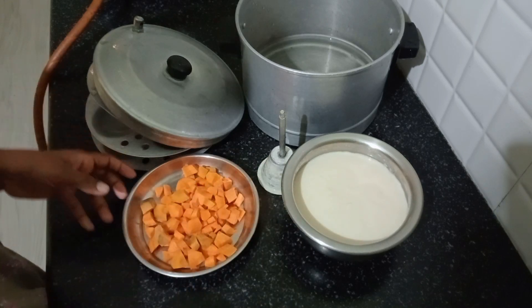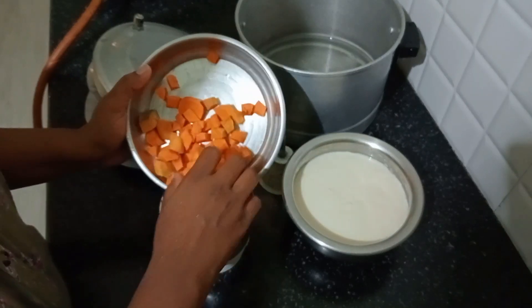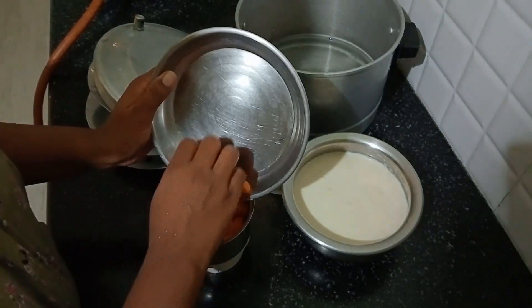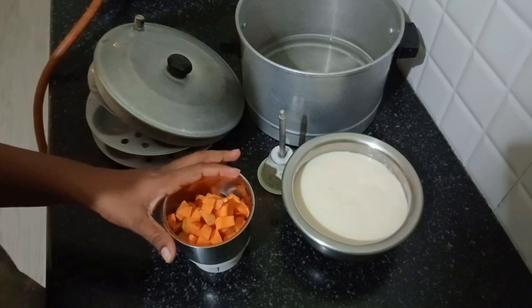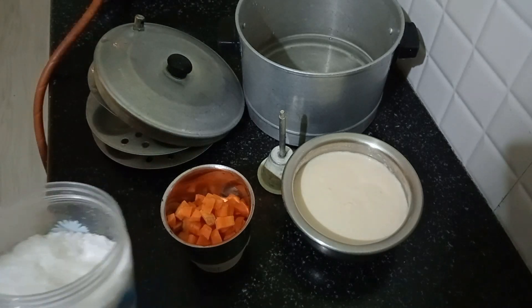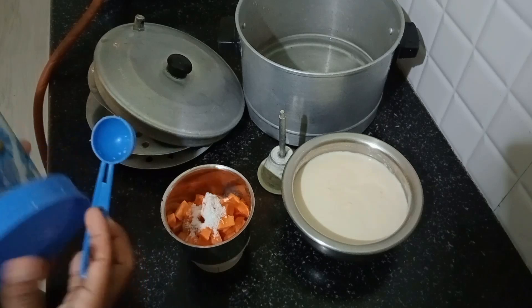I will mix it. We will mix it in the method paste. We will mix it in salt. We will mix the carrots together nicely.